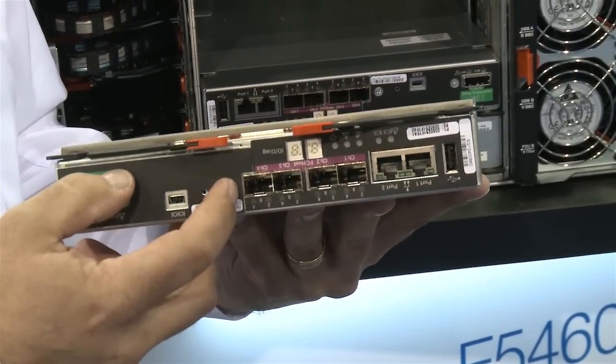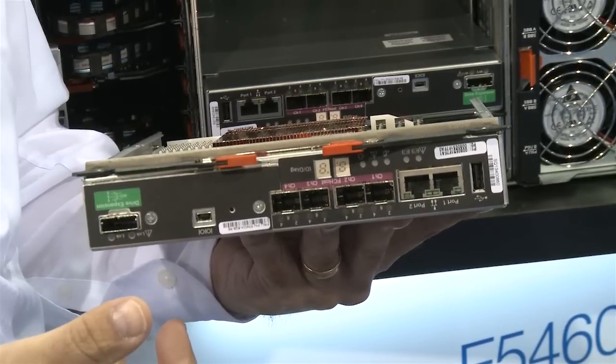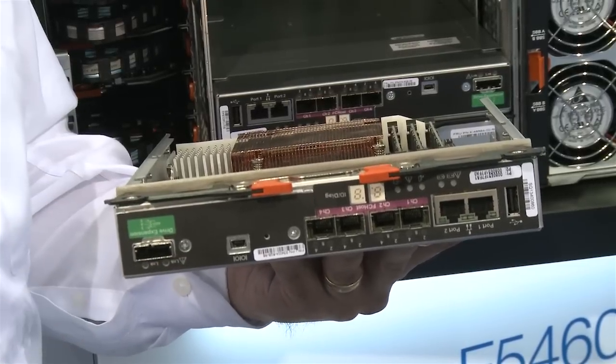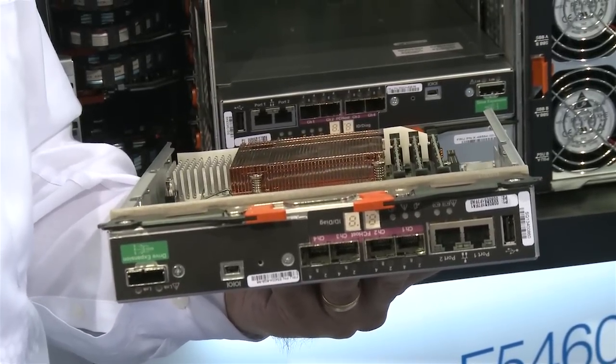You can add an extra four fiber channel ports, or InfiniBand or 10 gig ports to the system. There's a SAS expansion port that allows you to expand the system to up to six modules, for a total of 360 drives or 780 terabytes of usable capacity.